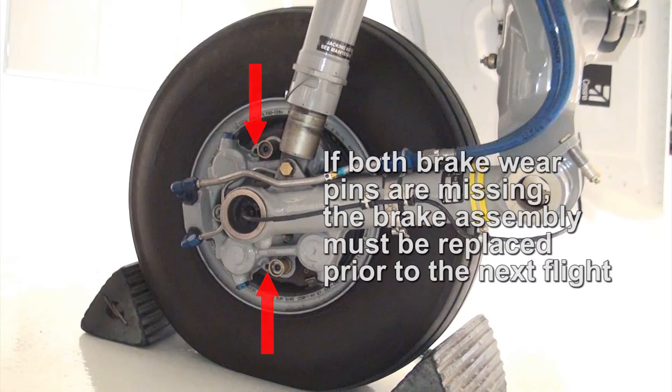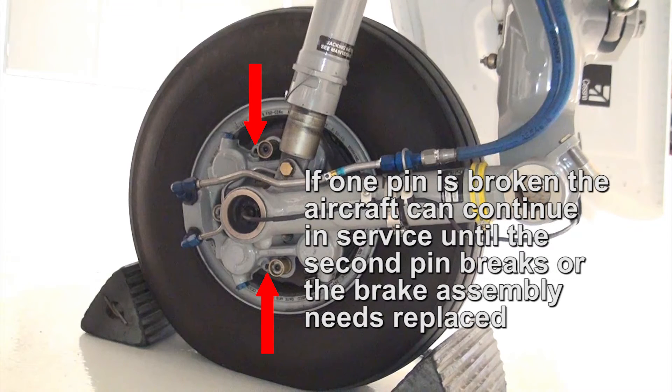If a brake assembly is found to have two wear indicator pins missing, the brake assembly must be replaced. The brake assembly can continue in service with one wear indicator pin missing.